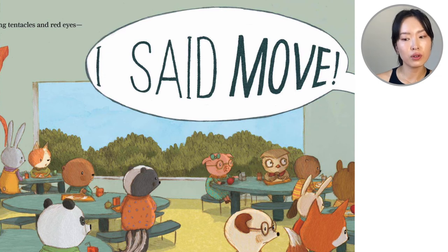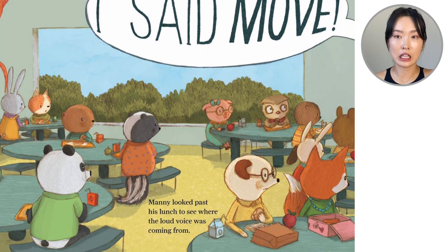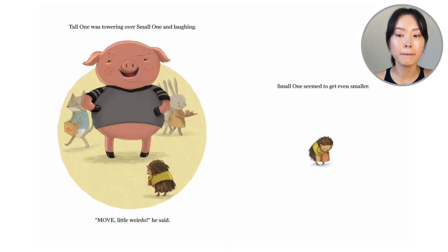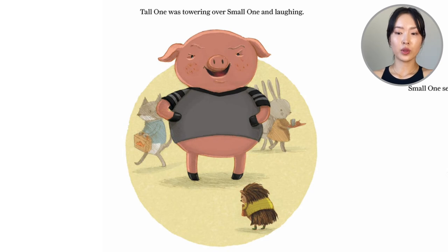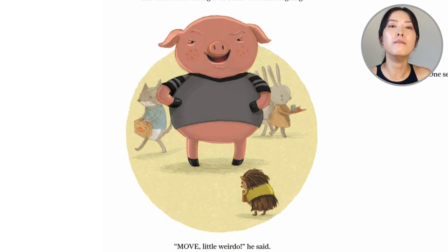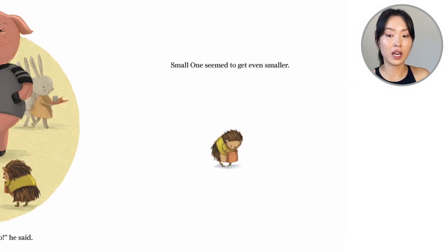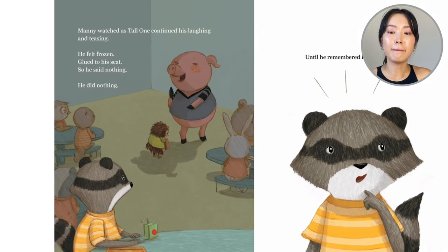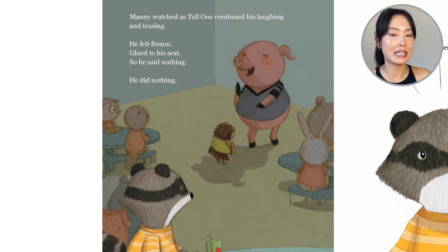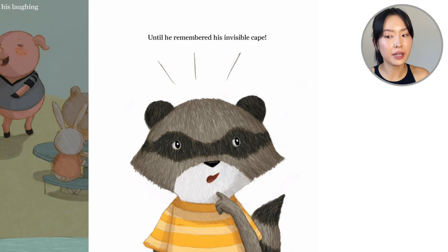Manny looked past his lunch to see where the loud voice was coming from. Tall one was towering over small one and laughing. Small one seemed to even get smaller. Manny watched as tall one continued his laughing and teasing. He felt frozen, glued to his seat. He said nothing. He did nothing — until he remembered his invisible cape.